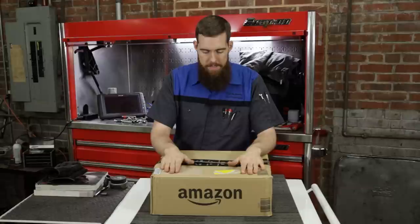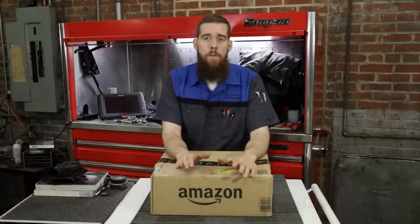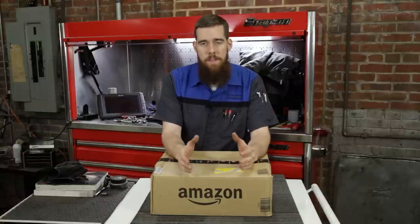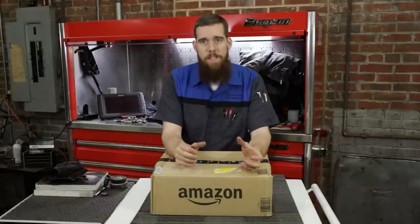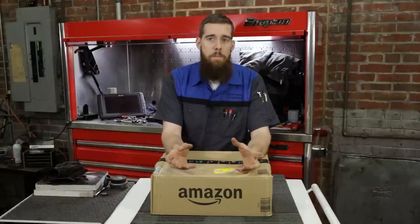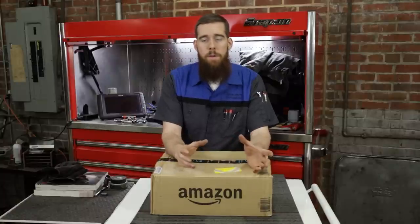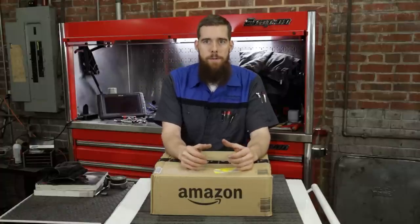What is in the box? It is a bunch of hand tools from a Japanese tool manufacturer named Koken. From my research, Koken is basically the Snap-on tool of Japan. Koken and KTC — which is Kyoto Tool Company — they're pretty much the two big Japanese tool manufacturers.